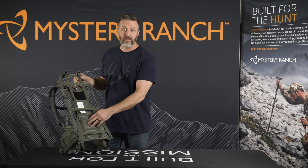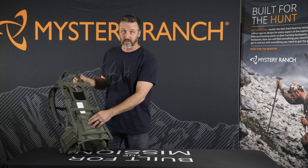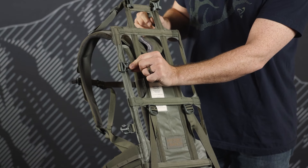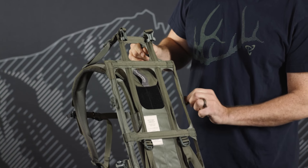On the fabric we have 500D light plus cordura, which has incredibly high tear and tensile strength. Also, SJ hardware throughout for the buckle suite.